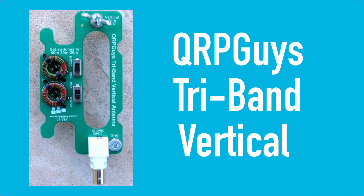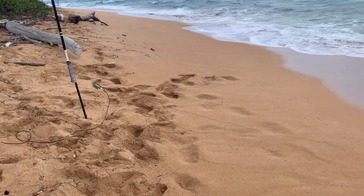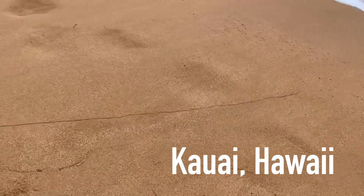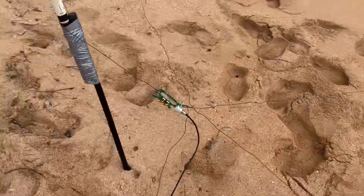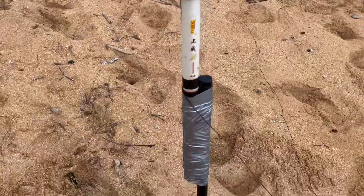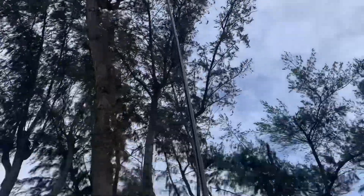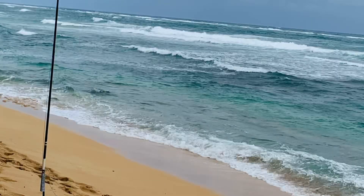Another quick and easy vertical using the 17 foot pole is the QRP Guys tri-band vertical. This gives you 40, 30, and 20 meters. I built this antenna in Hawaii and actually couldn't find a rod holder, so I bought a paint stick, drove it in the ground, and used a little duct tape. With this you put the vertical wire — 16 feet 4 inches — in the air and add four 10 foot long counterpoise wires. I had some great success with this; I even had a QSO down to New Zealand, nearly 5,000 miles.